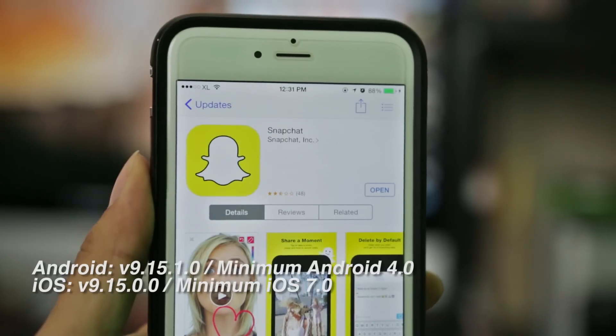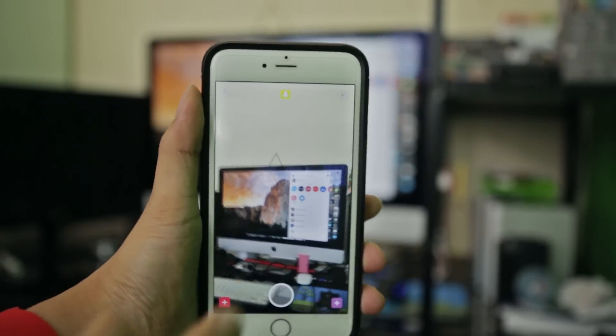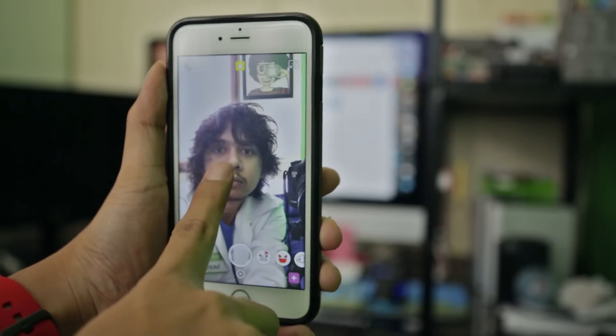To try this new feature, make sure your Snapchat version is up to date. Then open Snapchat, get to the front camera simply by double tapping the display, and then press and hold your face for a second.